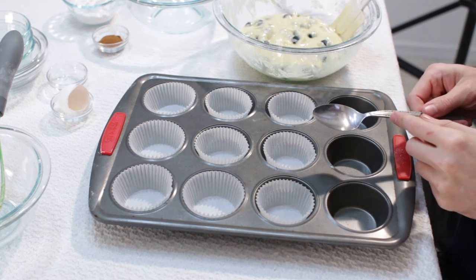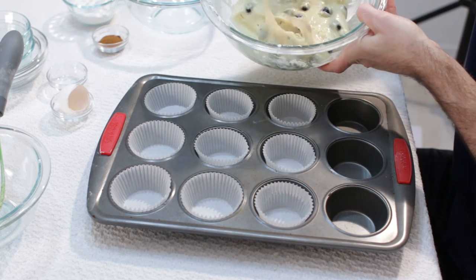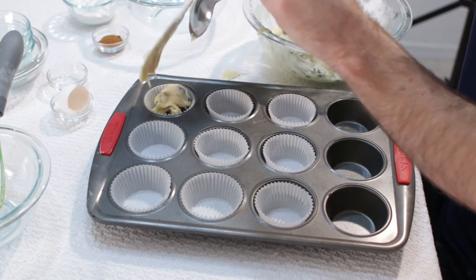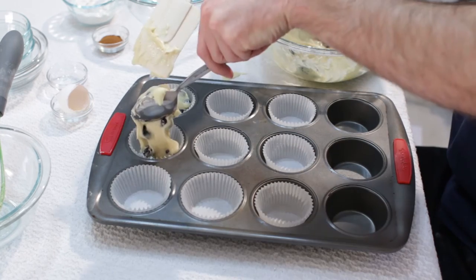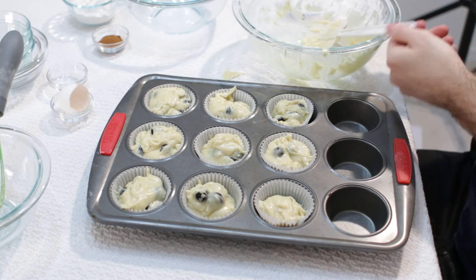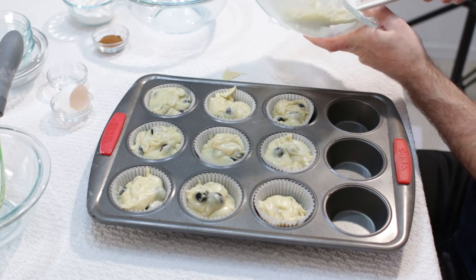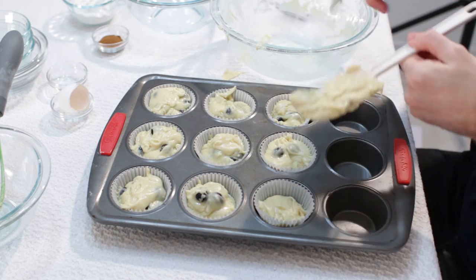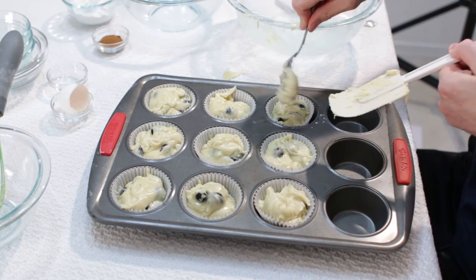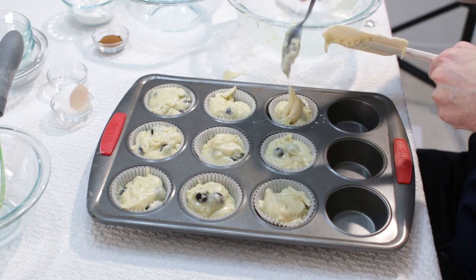I actually got a large spoon here to help get an even amount of batter on each one. We will just scoop it in like that. That one is going to be a large one. We want to make sure to scrape our bowl so we can get all the batter out and not waste any of it. The rubber spatula works really well — use the extra to fill up any ones that are a little light. This recipe will make 9 large muffins or about 12 medium sized muffins.